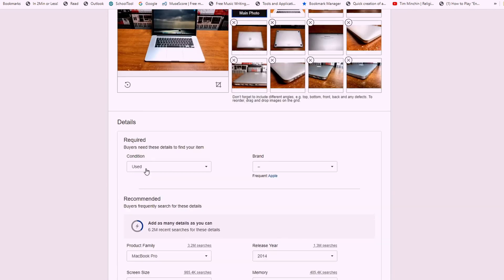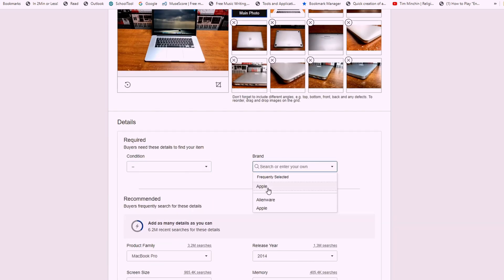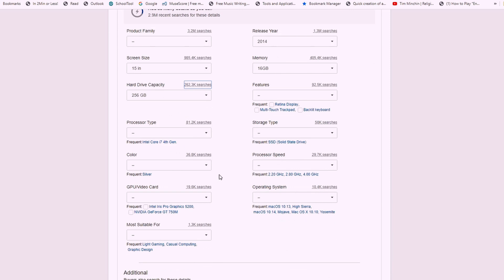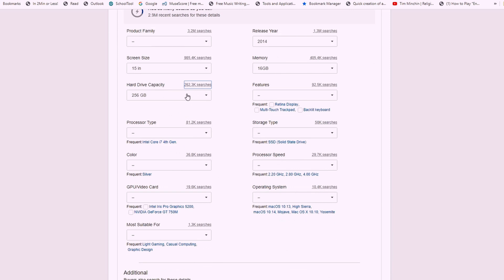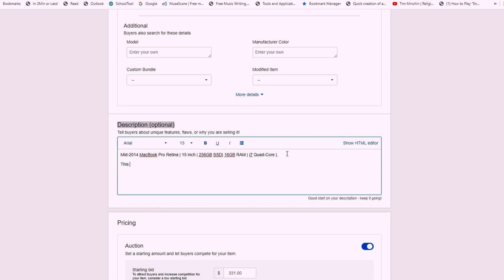Next, you will want to fill out the Details section of the listing as best as you possibly can. If you don't know something, Google around to see if you can find what you don't know — the more complete your information, the better. Just make sure the information you are pulling from your Google searches is accurate. Now it's time to fill out the description. This is where you should elaborate on what you put in your title, as well as add any additional information that you couldn't fit in the title. Be specific about where there is damage or wear on the device, leave a detailed specifications list, list the accessories that will or won't be included, and just let the potential buyer know exactly what they would get if they bought your device. You don't have to write a paragraph or anything — just be clear and specific.